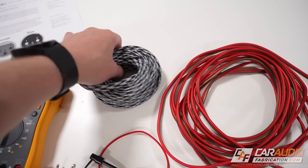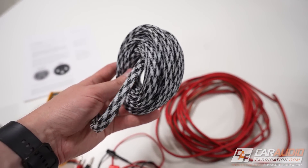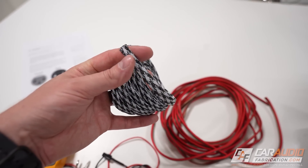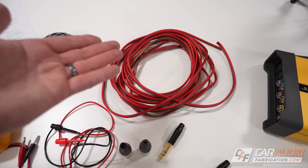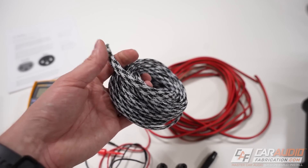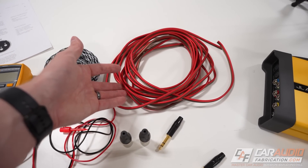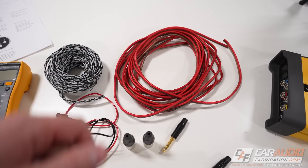Finally, just to protect the wiring and protect our test probe investment, I'm going to be using some tech flex — a braided PET style sleeving that goes over the wire to help protect it. That way, if we're stepping on this wire or it's being run against a sharp edge of the vehicle, we don't have to worry as much about the actual insulation of the wire being damaged.